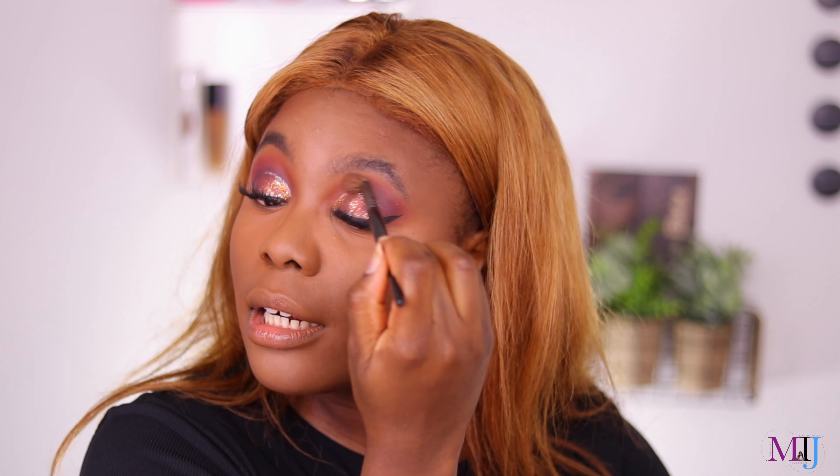For the lower lash line I'm using the Morphe M213 brush and going back into the ColourPop palette — picking up the pink and orange shades for the inner corner. These mattes are so pigmented! Now lining the waterline — using the Revolution felt liner here since it's waterproof and not as wet as the L'Oreal. The Revolution one works better for the waterline. The L'Oreal tip can actually be removed, which helps, but the Revolution is still better there.